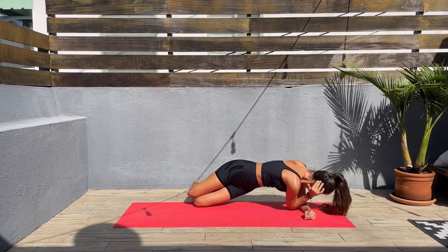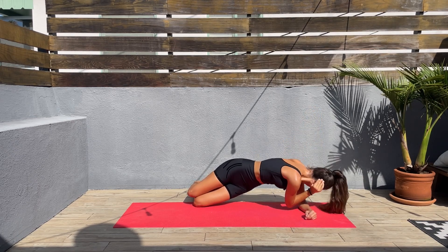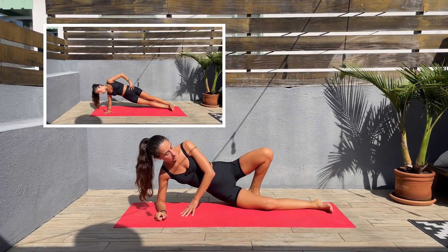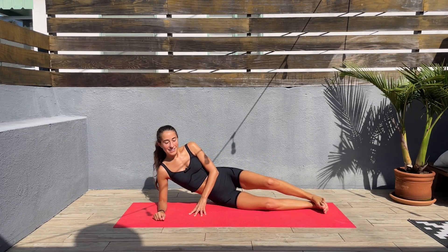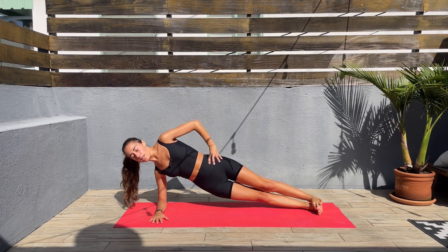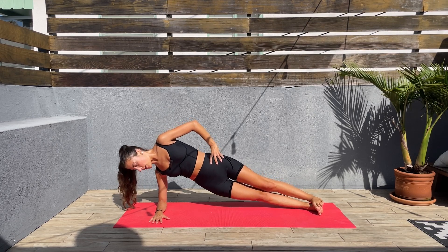We'll be doing the other side — we are almost done on this side. Keep that core engaged. Let's release, let's switch sides. We'll be doing side plank tiny pulses on this side. Let's go — try keeping that elbow underneath the shoulder, bring the hips up, and then let's do tiny pulses up and down.